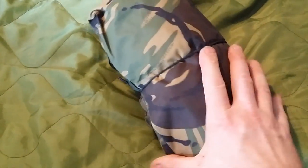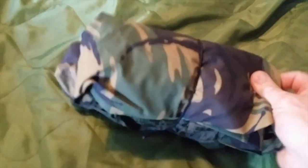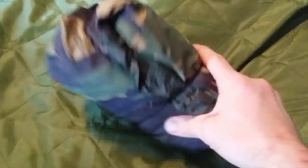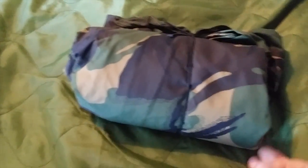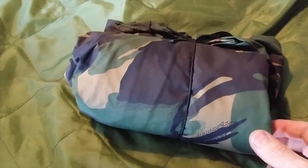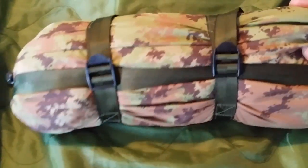I've got a bivy bag - this one here. It used to be issued to the British Army DPM. Very good, keeps you dry, nice and lightweight and compact, but it's on your face. So I saw on the internet a bivy shelter, which arrived today, which is this.